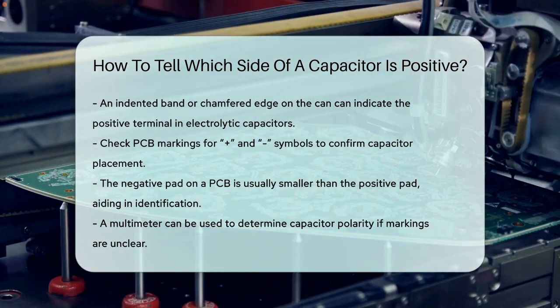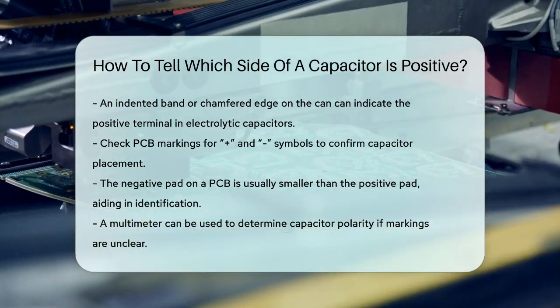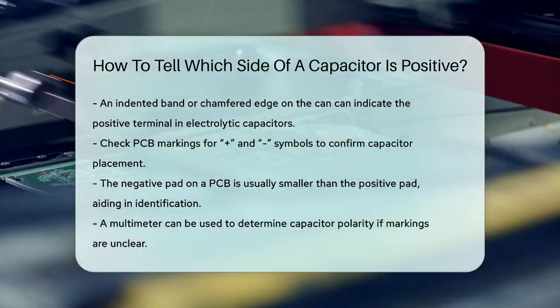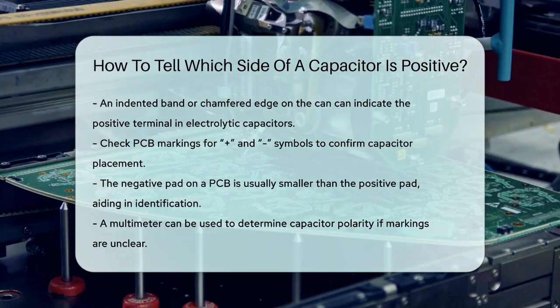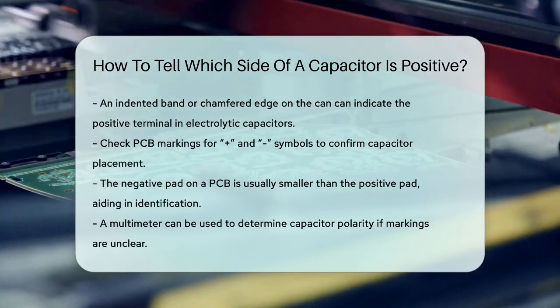Using a multimeter can also be helpful in determining the polarity if you're unsure. By following these simple guidelines, you'll be able to correctly identify and connect your capacitors, ensuring your circuits work smoothly and safely. So next time you're working with capacitors, remember to check those markings carefully.